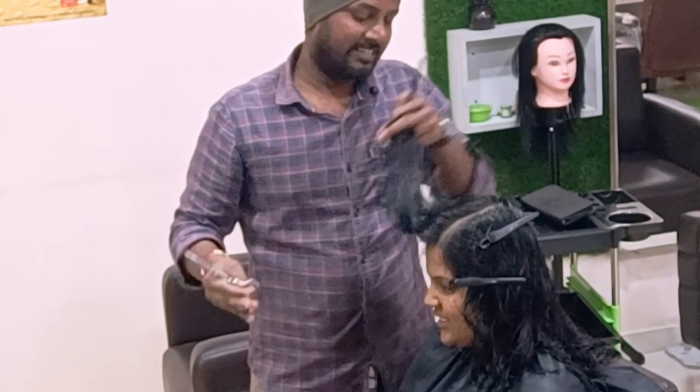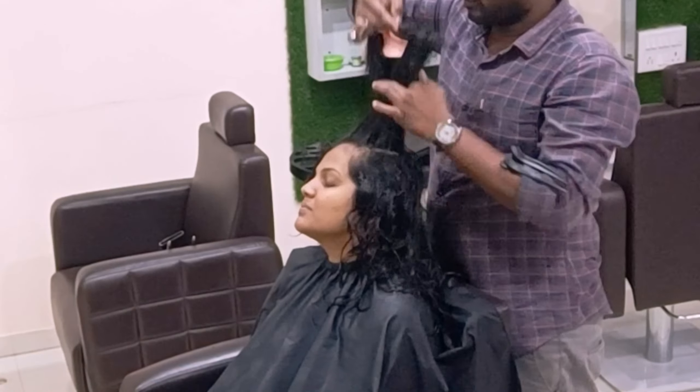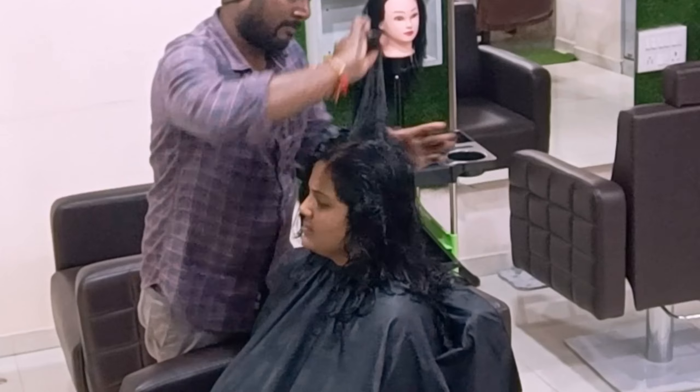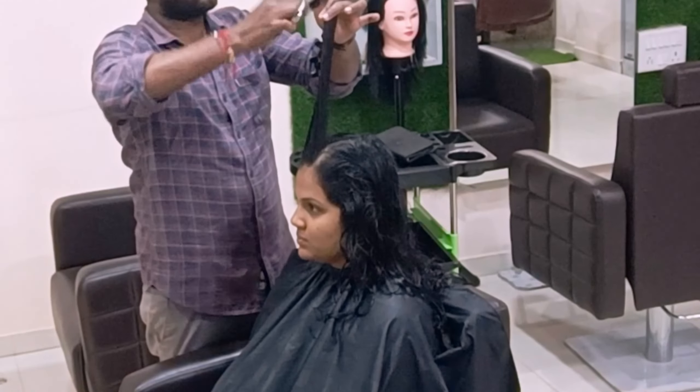Just giving texture now and doing the blow dry. Before that, I'm cross-checking — after the crown portion and the fringes, I'm merging everything overall. It's almost all connected — nothing was left out.